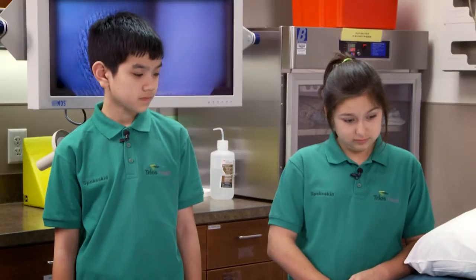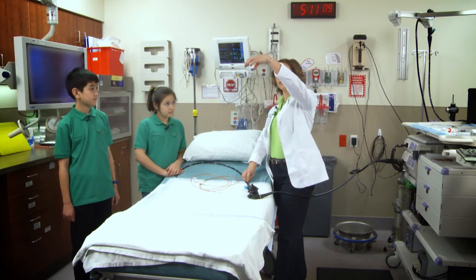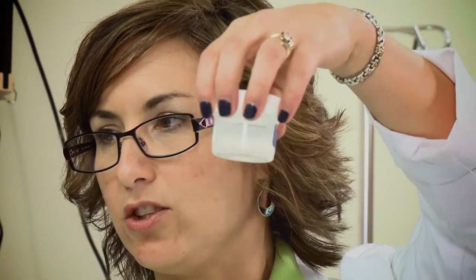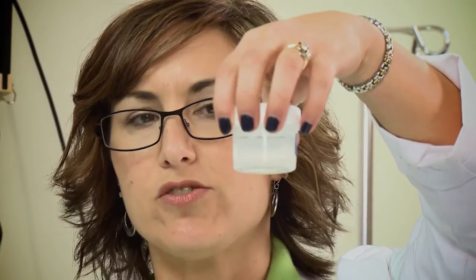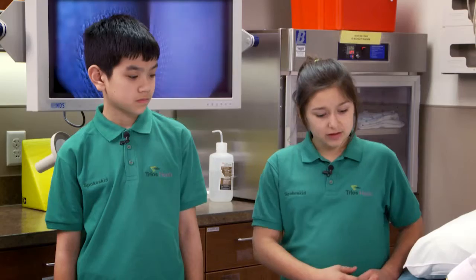When the physician takes a sample of tissue, they put it in a little jar with formalin, which preserves that tissue sample so the pathologist can look at it under the microscope. What is a pathologist? A pathologist is somebody that can look at tissue under the microscope, at the cells, and see if there's something wrong. So that's biopsies — that's taking tissue samples.